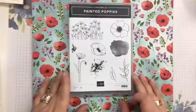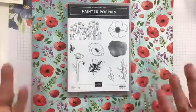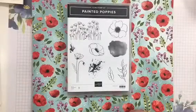The Painted Poppies paper and stamp set is what drew me to this brand new mini catalog. I just wanted to give you a sneak peek of some of the items we may be using in the upcoming class. Here is the stamp set called Painted Poppies, as well as some of the dies that come along with it.